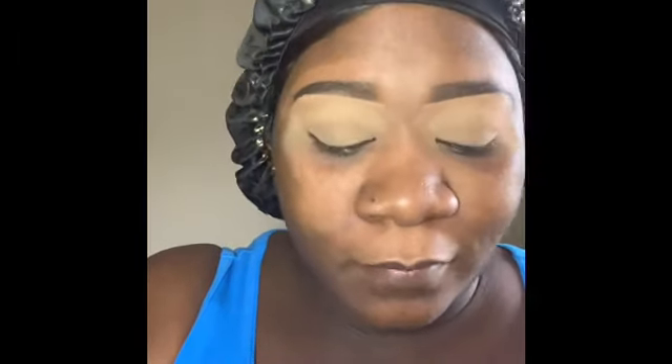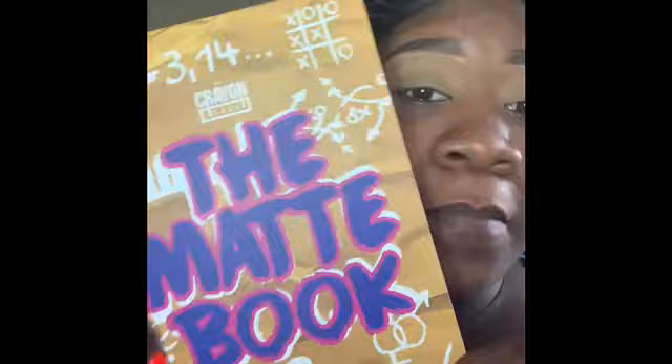Hey guys, welcome back to my channel. My name is Monique J and you're watching Makeup by Mo. Thanks for tuning in — if you're a first time subbie, subscribe. I'm going to do a review about the matte book.